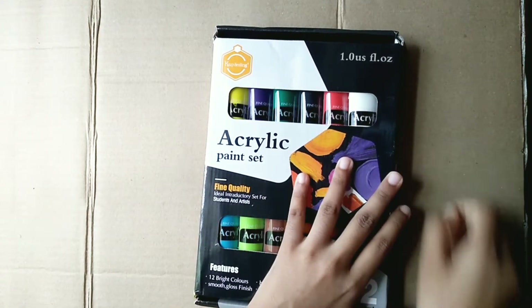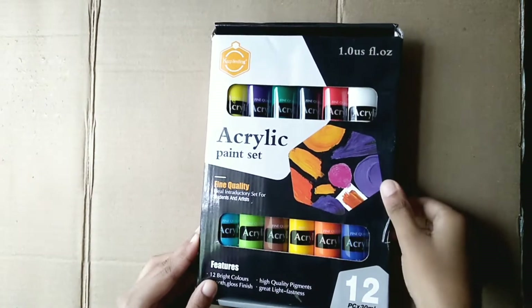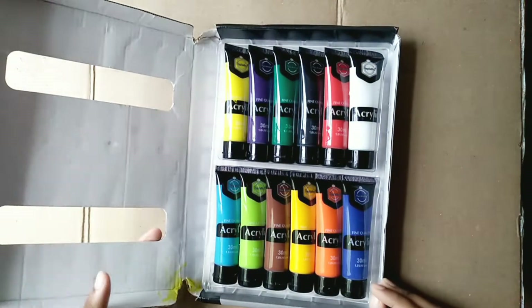This is Peach Smiley's X-Ray Penson, and there are colors in this paint set. You can see the packaging is so cute.